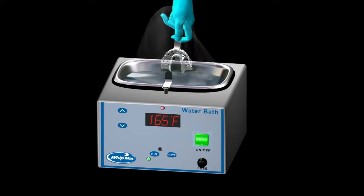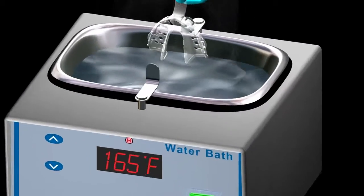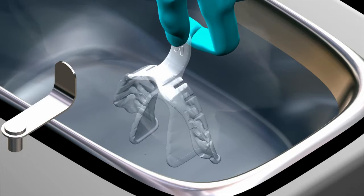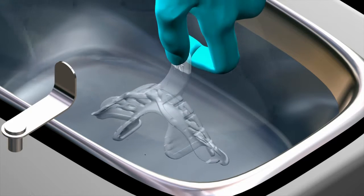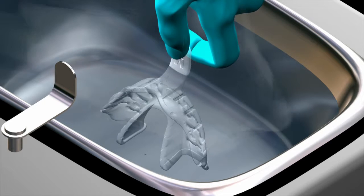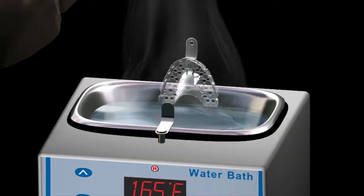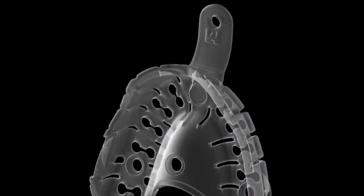The smaller trays will require less heating time compared to the larger trays. Only the body of the tray should be completely immersed in the hot water bath, held by the handle slightly outside the heated water. The tray can be manipulated to ensure adequate flexibility has been achieved. Also, when removing the tray from the water bath, avoid shaking the water off, as this will accelerate the hardening process before placement in the mouth.